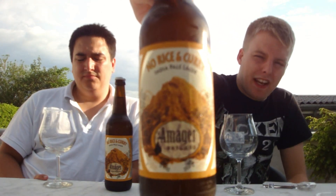Hello beer tubers and welcome to yet another beer review here at the Master of Hobbits. Today we're going to be looking at one of the new releases from Amager Bryghus that they brought for Copenhagen Beer Celebration. It just appeared here locally so we picked up a couple of bottles to review. This is the Amager No Rice and Curry India Pale Lager.